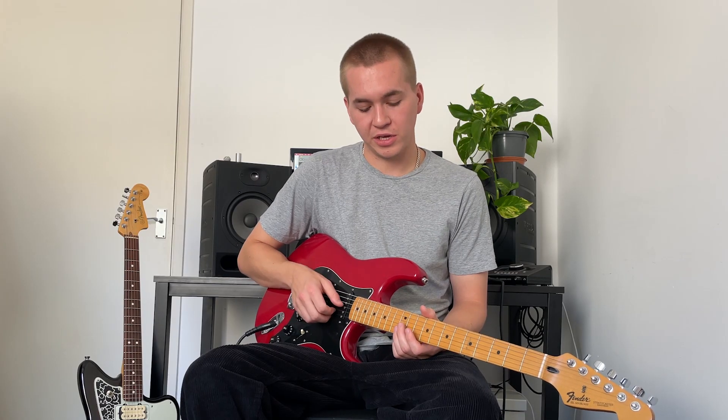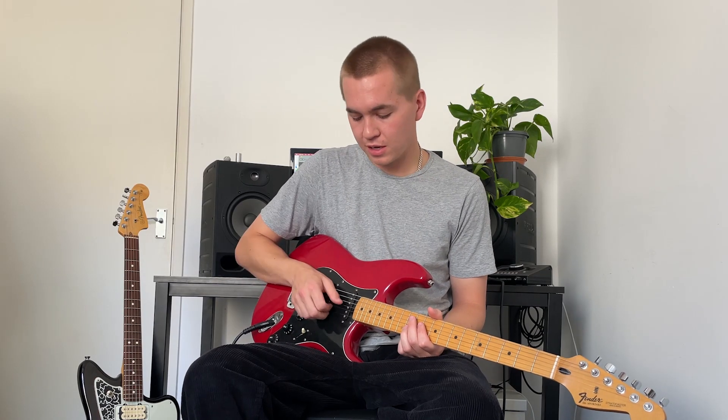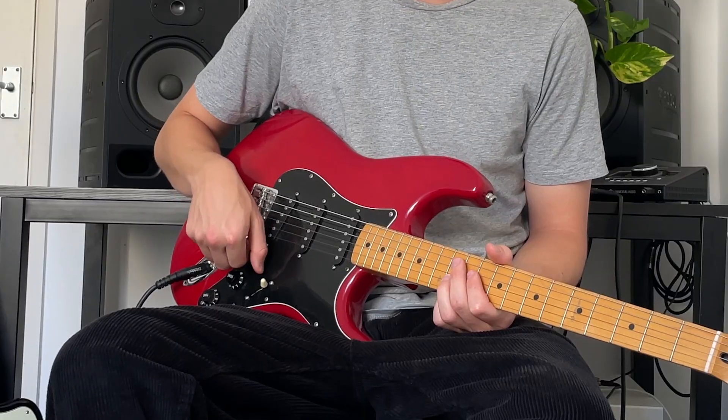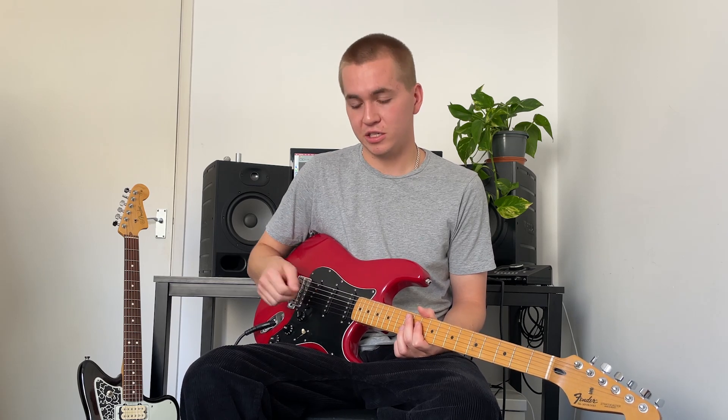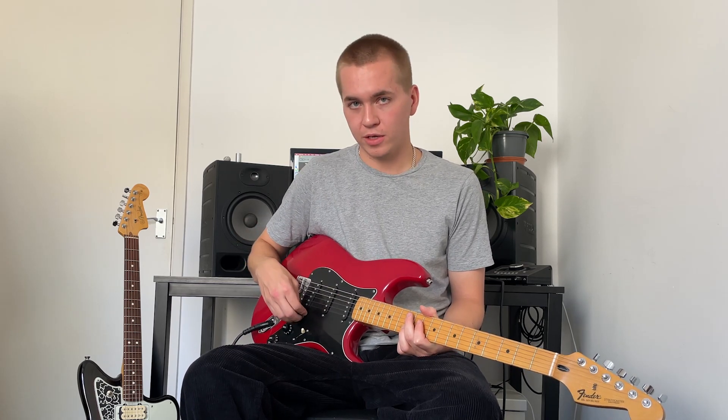The way I'm doing this is I'm making sure my guitar's volume is set to zero, I'm playing the note, turning the volume up, then turning it back down again. Whilst you're getting used to this technique, do it in two different stages like I just did — the note, then the volume, and then back down again.